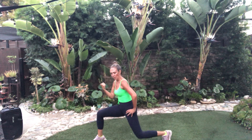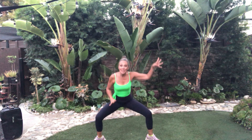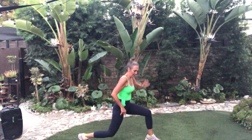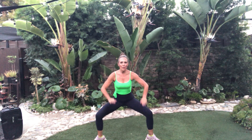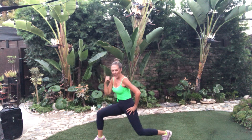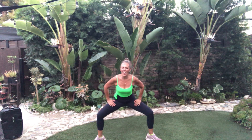Turn to your left. Tuck it under. Center. Turn. Isometric — hold. One, two, three. Weight in the heels and the outside of the leg. Again, low.